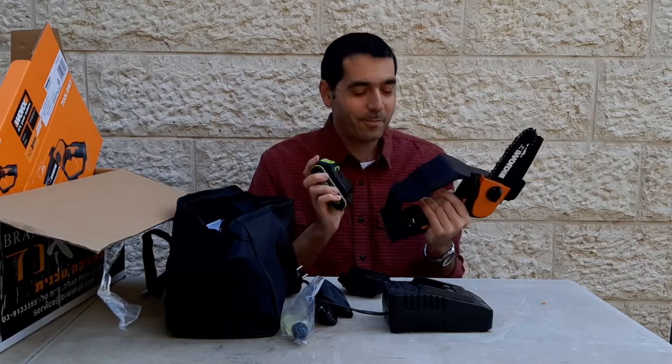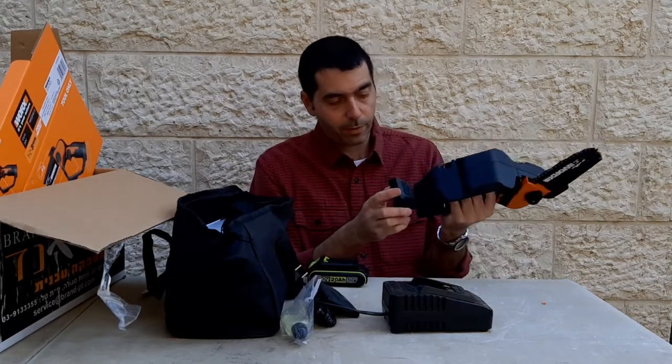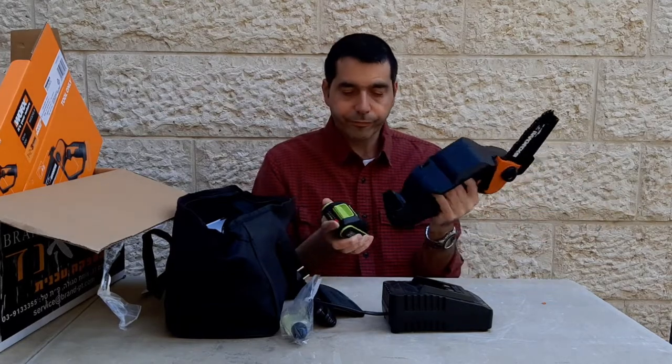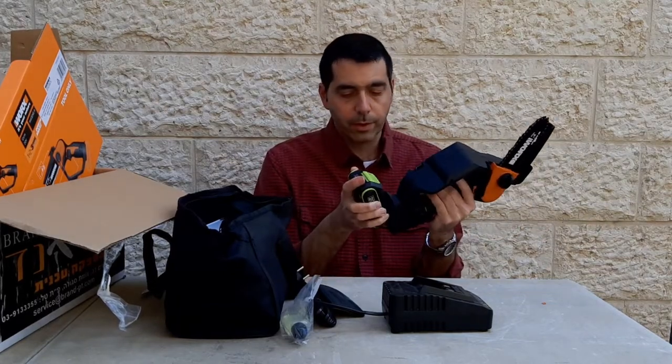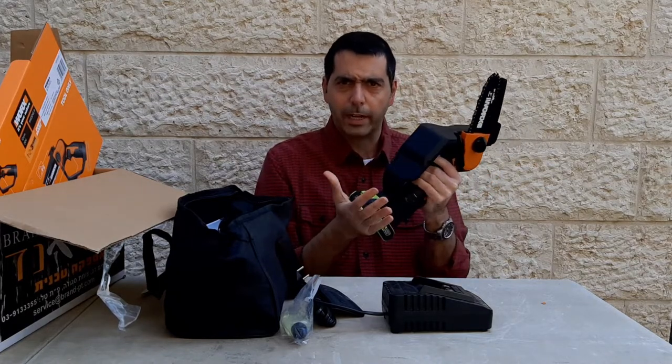I'm sure there's juice in this thing, let's see. Oh, I see — there we go. Now I know what everything is for. Lock and load, baby!